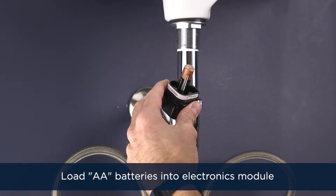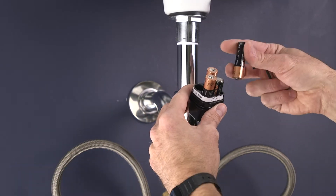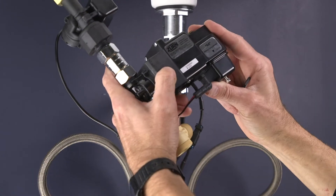Install the four AA batteries as shown, then replace the battery cap.